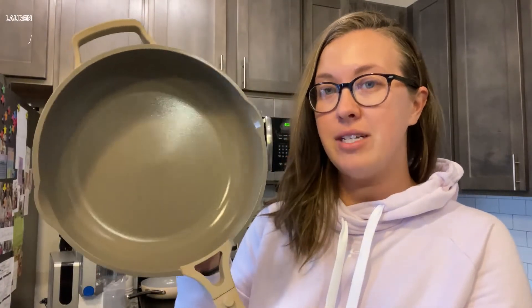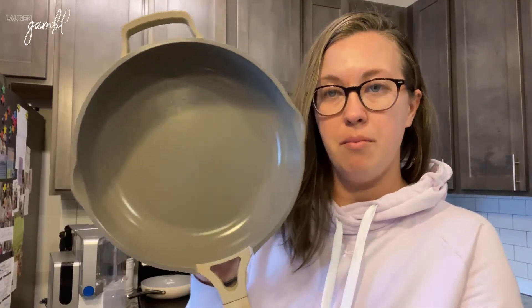I've literally used this pan every single day since I've gotten it and it still looks brand new. Most of the time I just take a wet paper towel and wipe the inside — I don't even have to run it under water because it's that non-stick. If I use sauces or something like that, I'll run it under the faucet. Sometimes I'll have to do a little scrub, but it's like 10 seconds at the most.